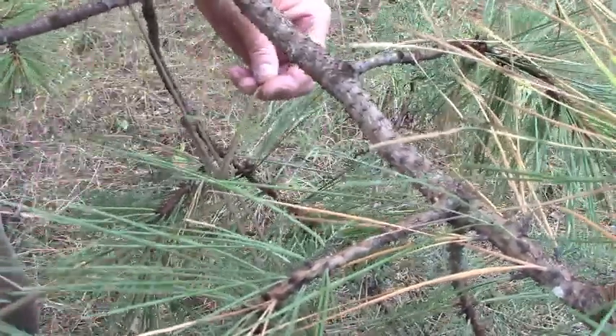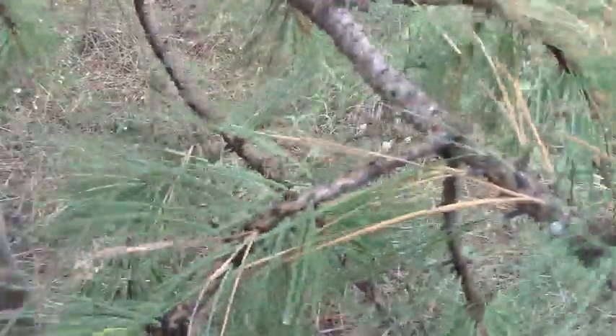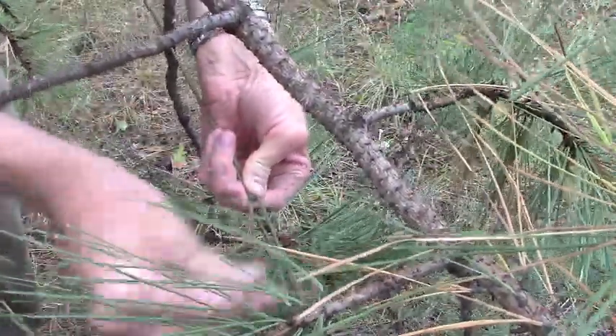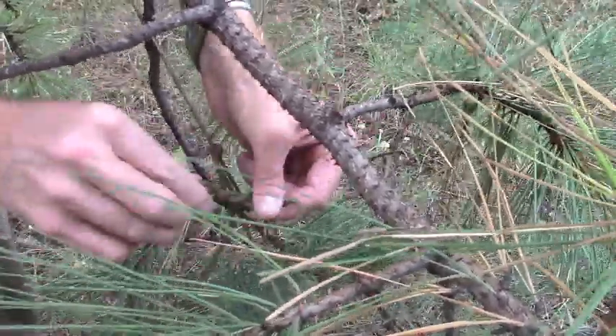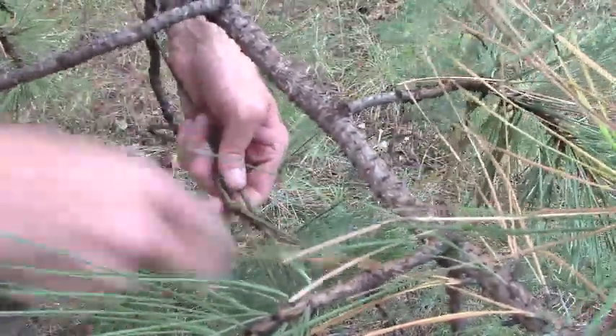I pull it and it releases the first knot. Then I pull it again and the second knot releases. I just bite it, pull the tail through, simple overhand knot, and I double it. And that'll hold fine for the night.